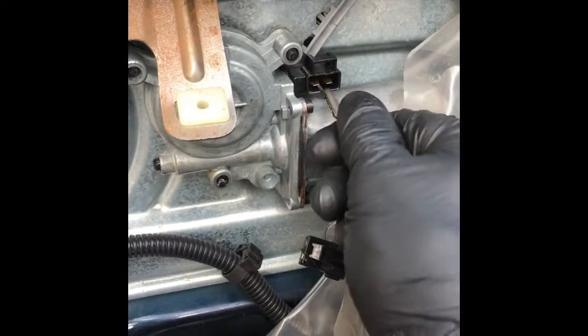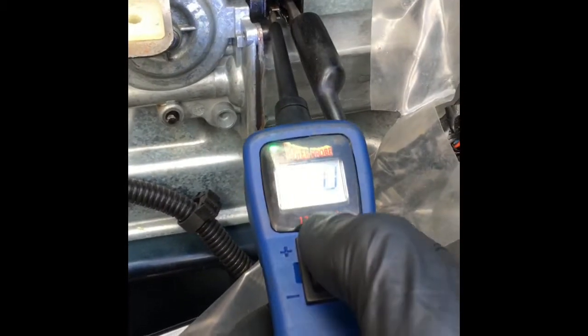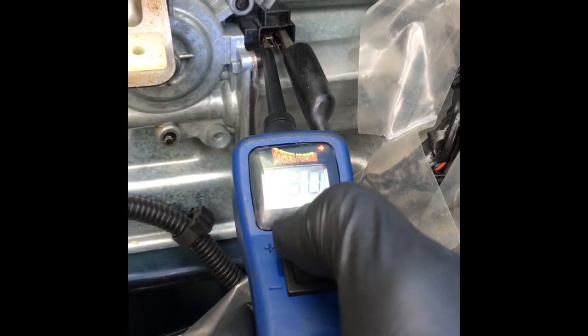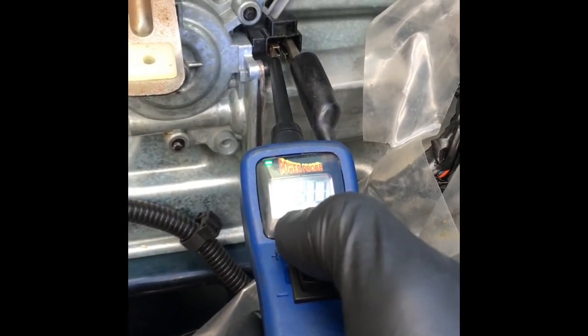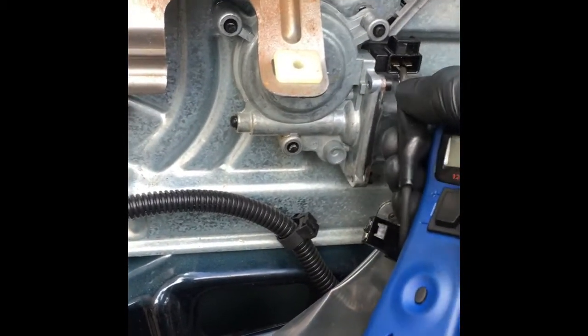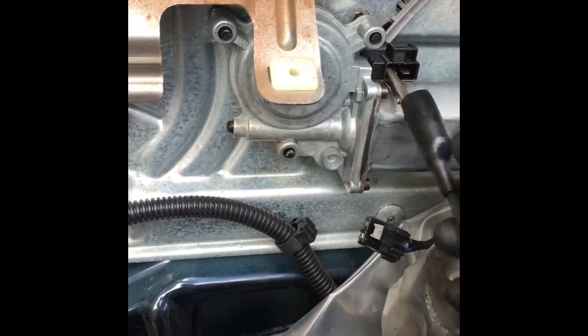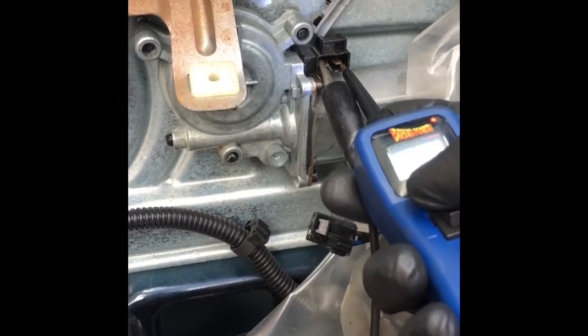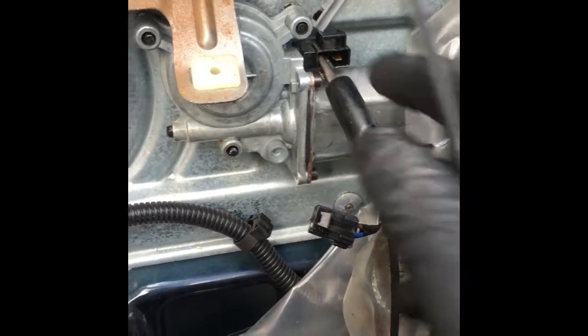It doesn't matter which side you hook the ground up to — you're going to use the little ground attachment that's on the probe and clip it on. Then you take your power probe, put it on one terminal and push it, applying 12 volts straight into the window motor. As you can see, nothing has happened. We'll switch it and apply 12 volts to the opposite side — and as you can see, nothing happened again.